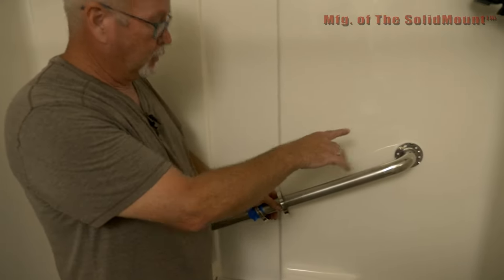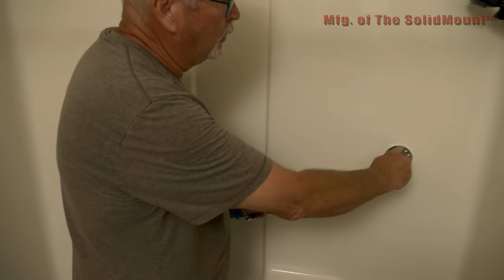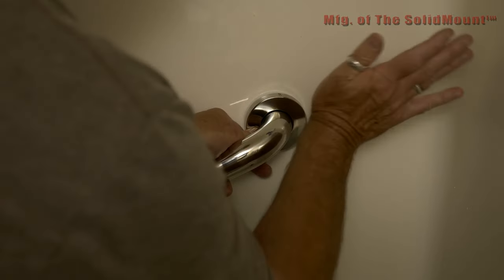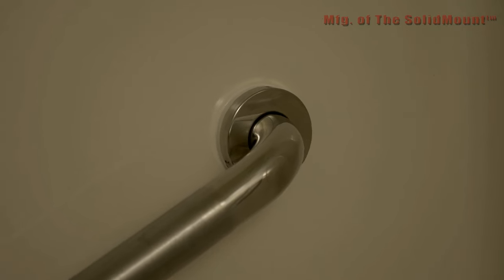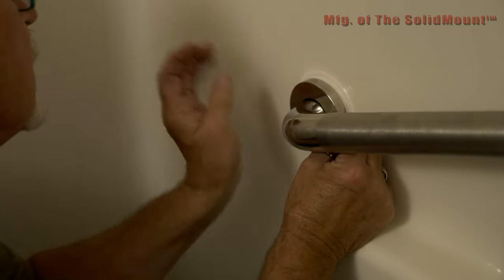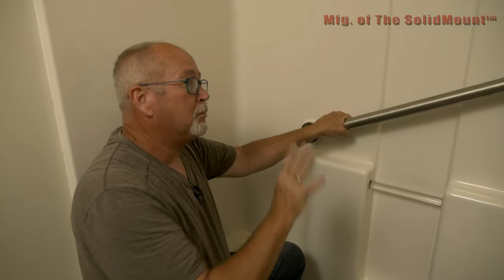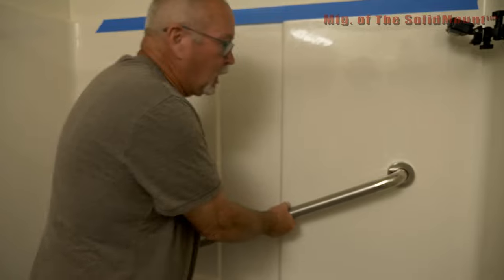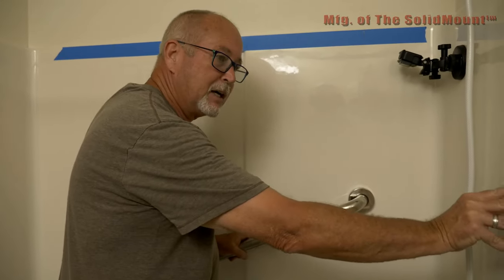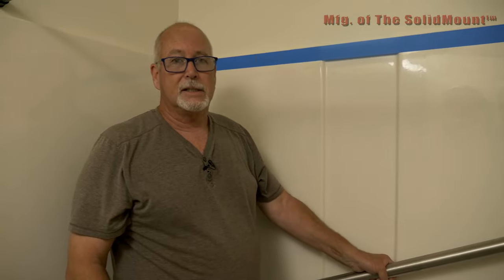Now we're going to go ahead and put the covers on. This particular grab bar has two little pins on it, and those go on these little notches here. Just line it up, put the bottom ones in first, and snap it on — look how clean that is, nice and solid. Same thing on this one — take the tape off, line it up, and snap it on. The bar is completely finished. The thing that's nice about this is it is rock solid — it's not moving, it's not flexing. When you're handicapped, disabled, or just need something to hold onto to feel secure, you want it to be solid. Anything else is going to cause that flexing we talked about earlier on that fiberglass wall. Thank you for watching the video. Stay safe.